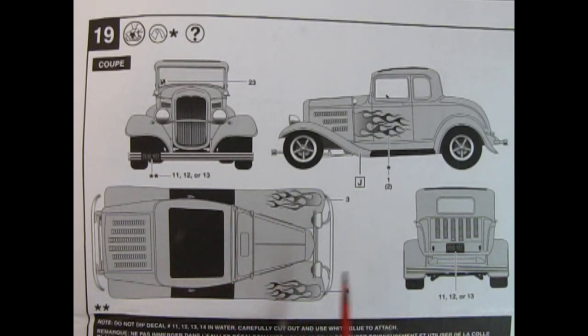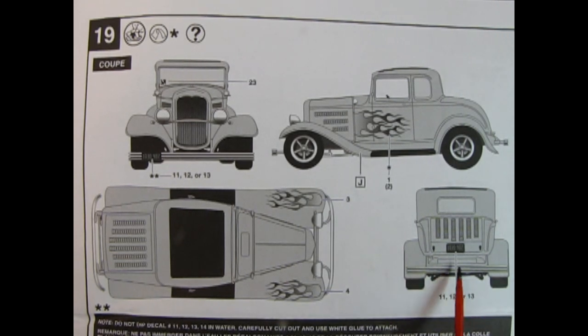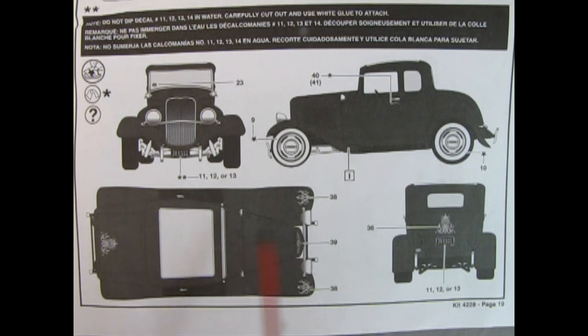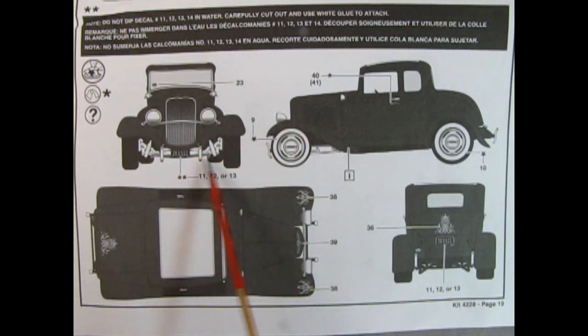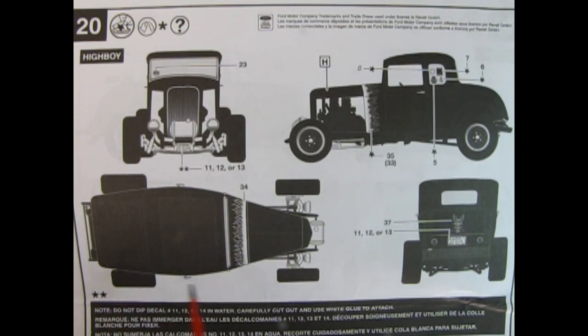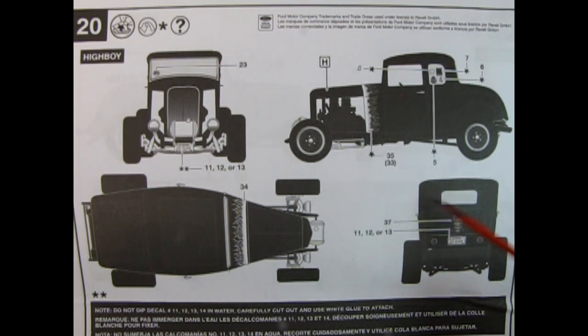Panel 19 shows your decal applications for your 1970s style coupe. You get the license plate decal for the front bumper, wonderful flames all over the car, and the rear license plate. If you desire to build the coupe more as a 1950s style in primer black, here we have those nice stock style wheels, nerf bars being glued into the front, wonderful pinstripes all over the car, and the license plate out in the back.